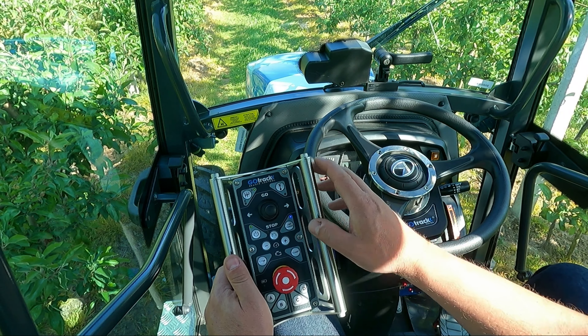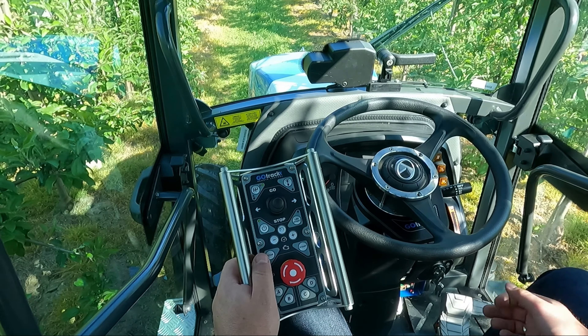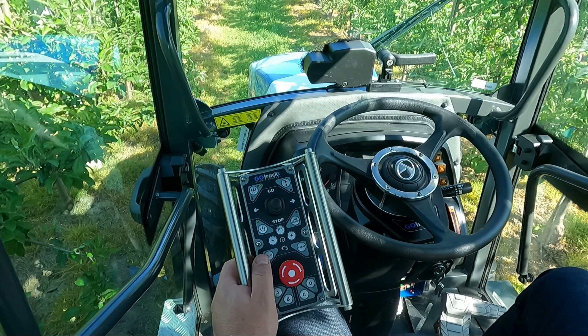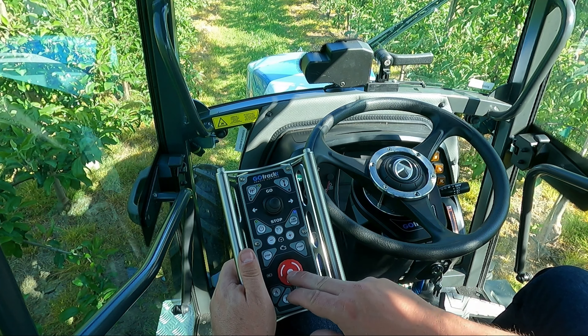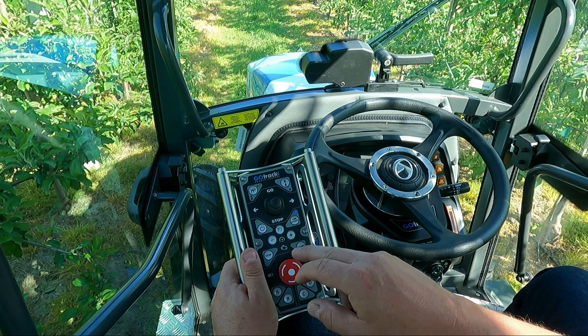There is also an automatic RPM feature. To activate it, press the RPM button — the LED will flash. When you start to drive, the system will automatically increase the RPM level of the engine. When you push the joystick down and stop the tractor, the RPM level will go down automatically. You can adjust the RPM level while driving with this feature on, and that level will be memorized so the system will return to the last used RPM next time you drive.